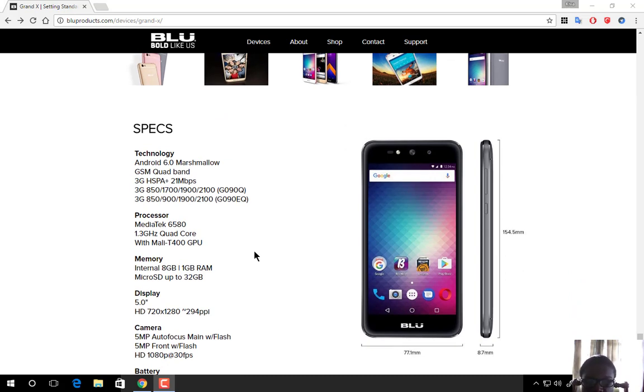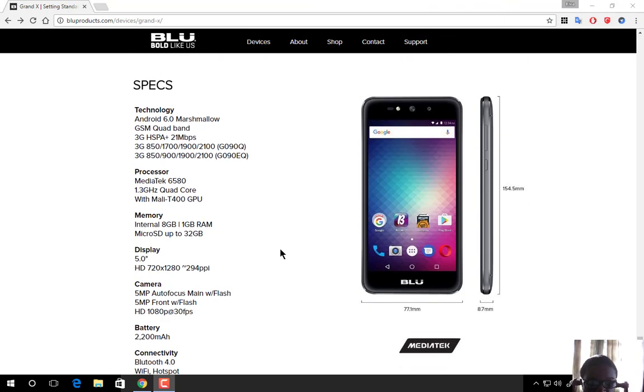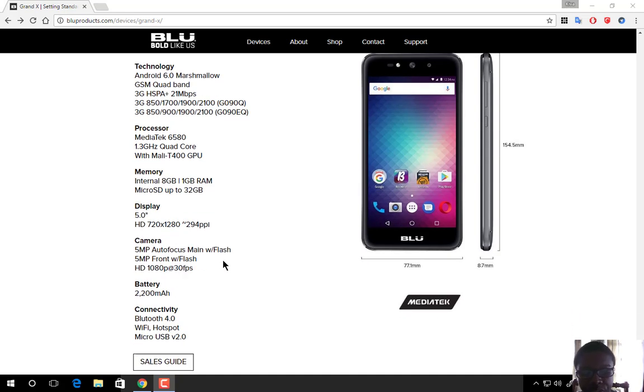The full specs: GSM quad-band with 3G HSPA. The processor is the MediaTek 6580 at 1.3 GHz quad-core with Mali T400 GPU. Memory is 8GB of internal storage and 1GB of RAM, with microSD card support up to 32GB.